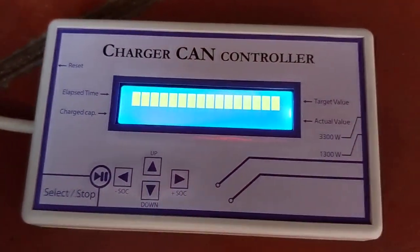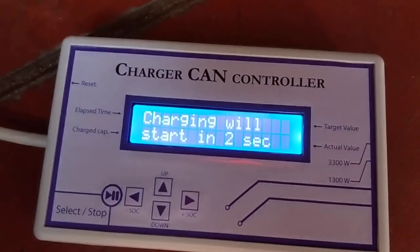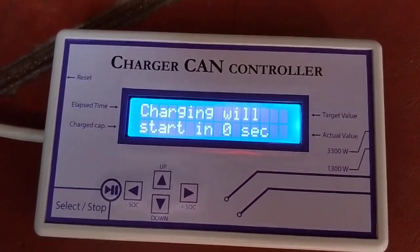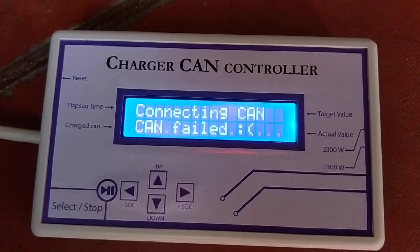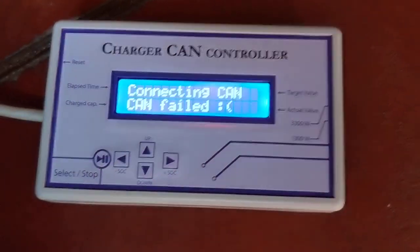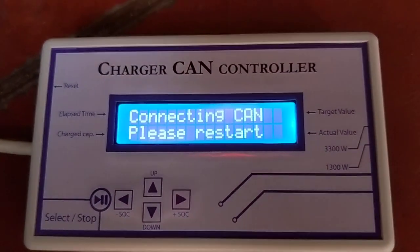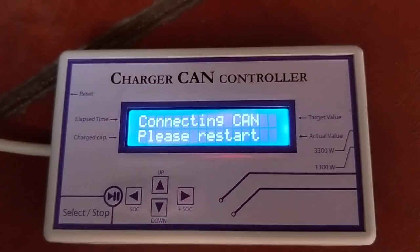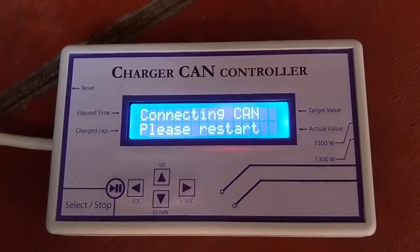If it happens, the best thing to do is to disconnect the charger from the AC, and it will work again. You see that it starts, but later it stops. I think it's something related to the connection from the charger. If it refuses to charge, I think just the charger must be restarted.